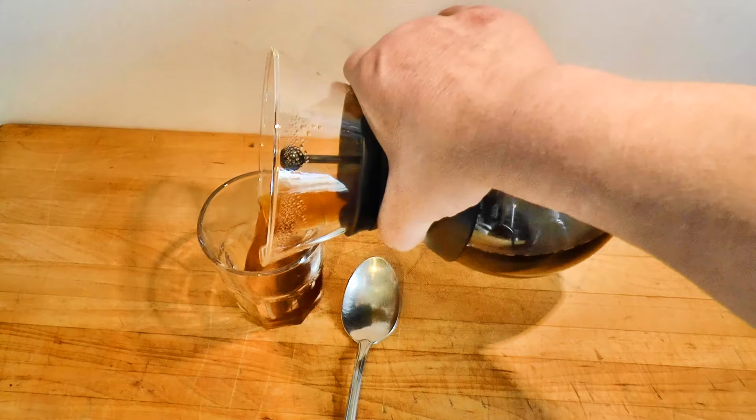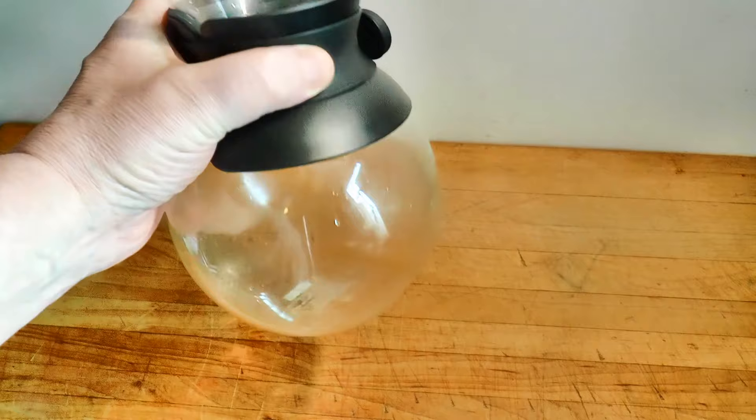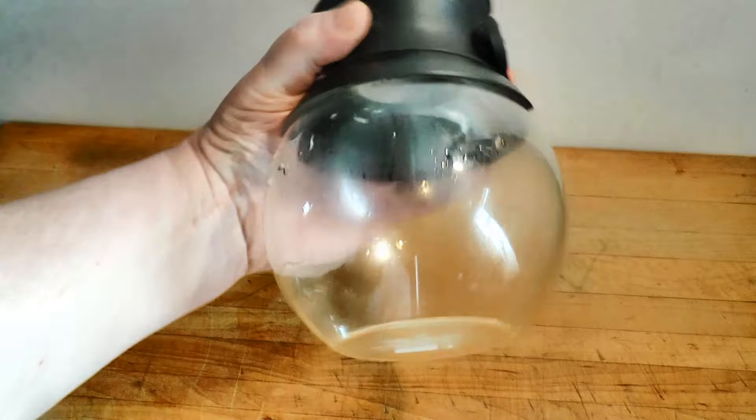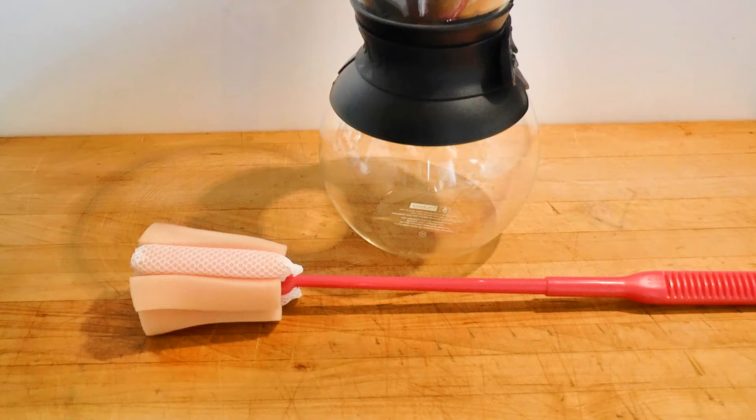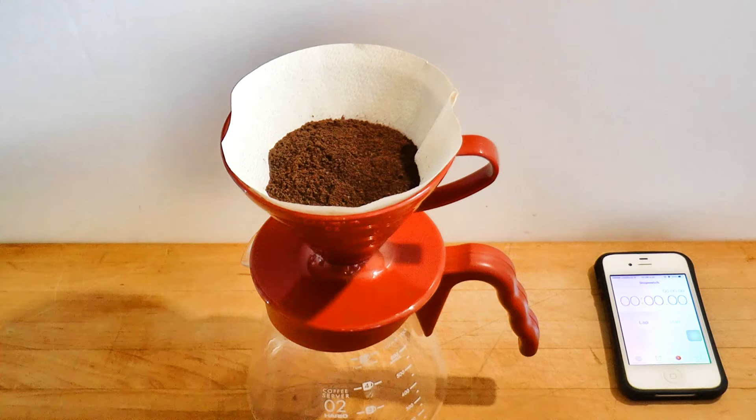Pouring is a bit awkward. And now the glass looks dirty — look at that oil slick. If I were serving guests and wanted to make a second batch, I'd have to wash it. Cleaning it isn't trivial; you can't reach inside with a sponge. You need to use one of these with hot water and detergent. No thanks.